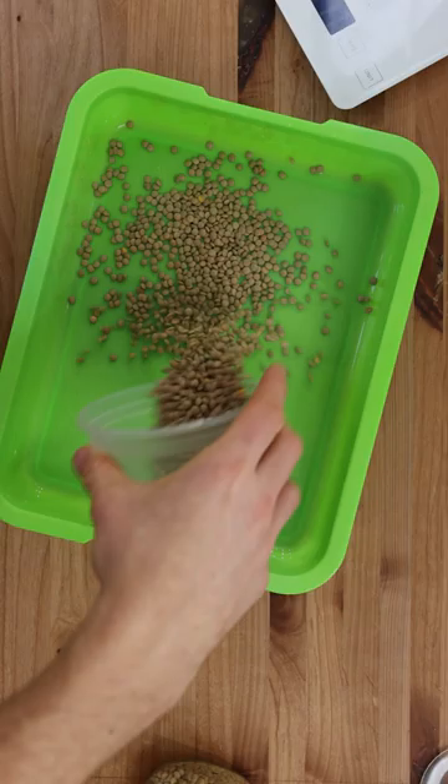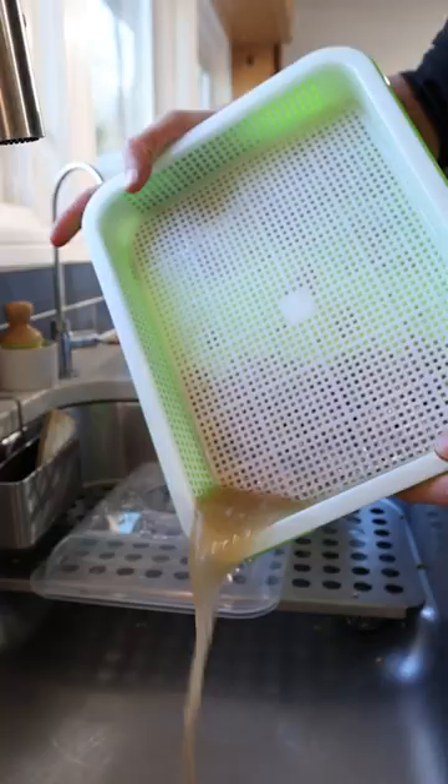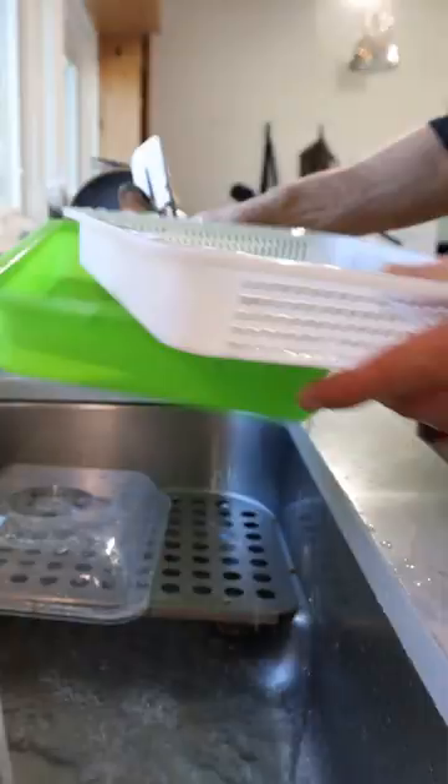The first thing I'm gonna do is soak 100 grams of lentils overnight so they hydrate. Then I'll drain off all the water and scatter those lentils on a mesh tray, and I'll place a lid over it to keep the environment nice and humid.